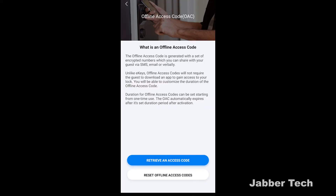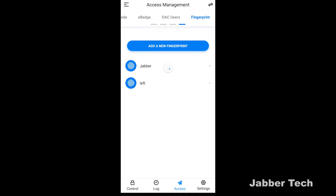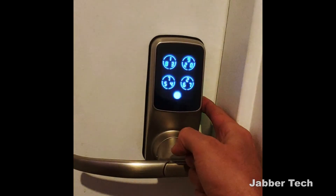There's also an offline access code — you'll want to set this up just in case Wi-Fi goes out. It's a great way to ensure whoever needs access to your home will always be able to get in. But the best way, in my opinion, is by fingerprint. I unlock my phone with a fingerprint, so why not my door? Now I can, thanks to the Lockly Secure Pro. You can set up different fingerprints, not just your own. It's the best way to unlock your door for yourself — just walk up and unlock it with your fingerprint.